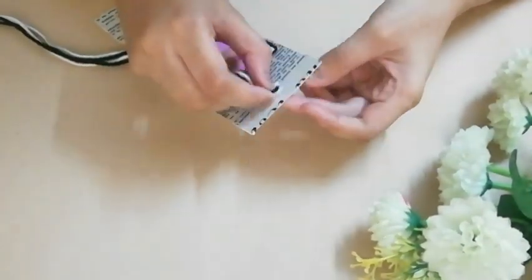Then I am taking this black and white thread and tie it to the bookmark as shown in the video.